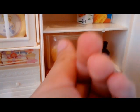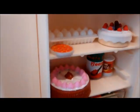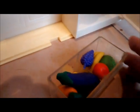Abajo hay otra de estas charolitas donde puedes meter cosas y sacarlas. Ahí tengo como un cupcake, unas aguas, leche, pastel, una botellita de agua, y abajo hay huevos, una pizzita, un pastel, y abajo otro pastel, unas latitas de comida. Y abajo está el cajón de las verduras, también tengo frutas: uvas, plátanos, manzanas, lechugas, berenjena, zanahoria y elote.